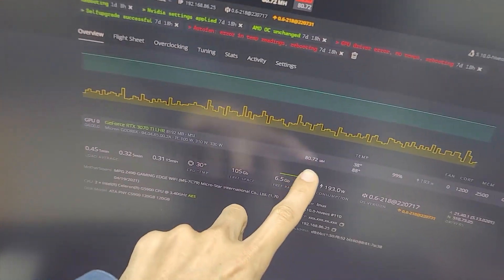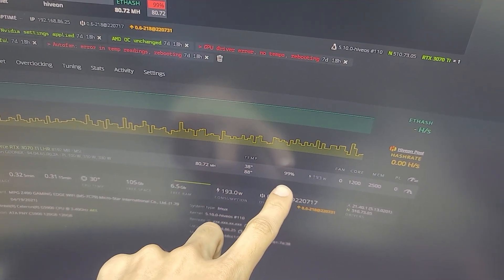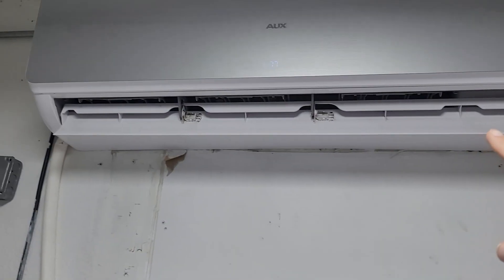The reason I'm wanting to change the thermal pads on this card is because if there's anything I can do to bring down the temperatures, I'm gonna do it. Right now it goes up to 100 Celsius sometimes, it usually stays around 98. We are currently mining Ethereum at 80.72 megahash, 88 Celsius on the memory, 99% on the fans, 193 watts, 1200 on the core, 2500 on the memory. You might be thinking 88 — that's not so bad — but I have the AC blasting directly onto the card and I don't want to have to do that.